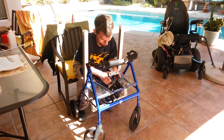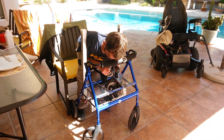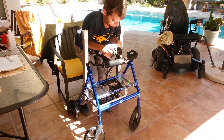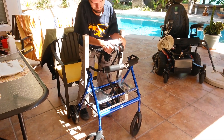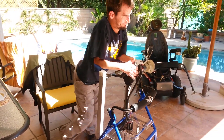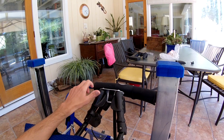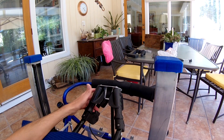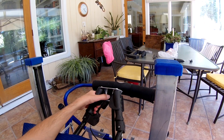So this is the super walker here. These handlebars are mounted on custom track actuators. And to raise or lower the handlebars, I just hit the switch.